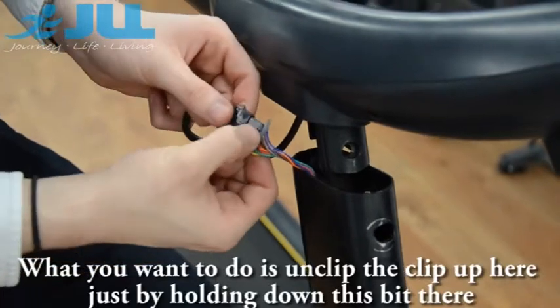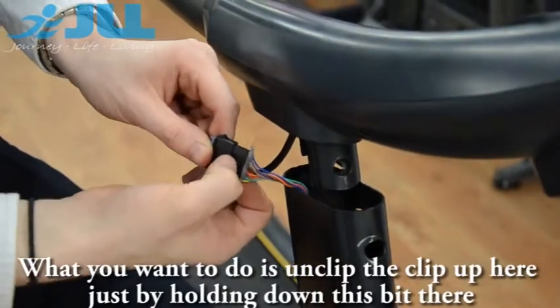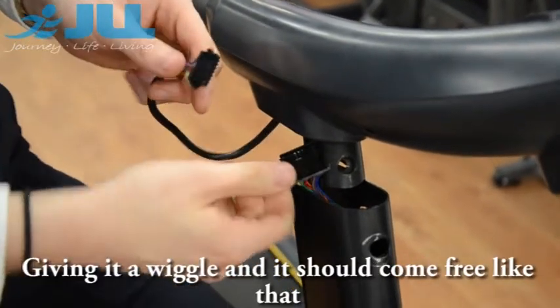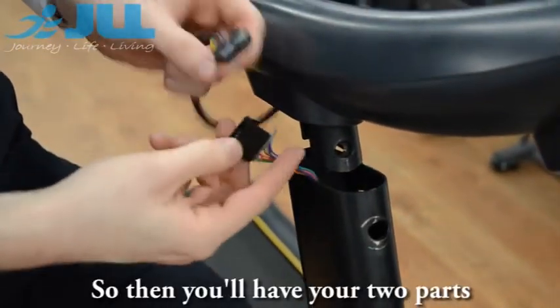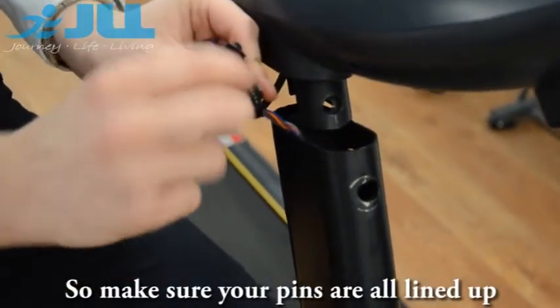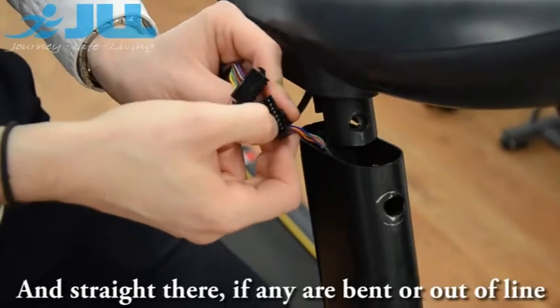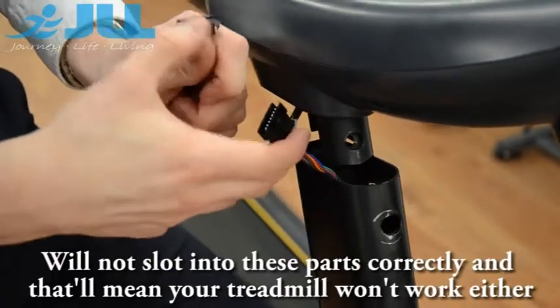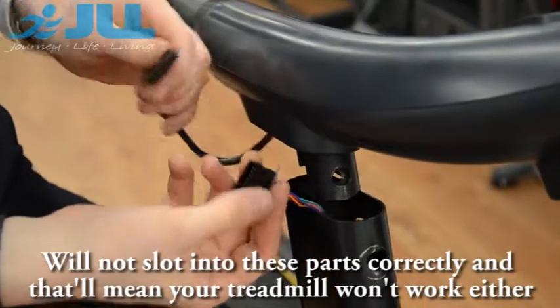What you want to do is unclip the clip up here, just by holding down the centre bit, giving it a wiggle and it should come free. So then you will have your two parts. You want to make sure your pins are all lined up and straight. If any are bent or out of line, they will not slot into the parts correctly, and that will mean your treadmill won't work either.